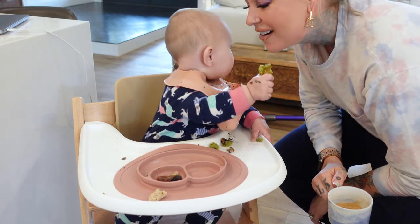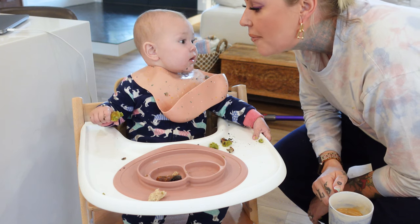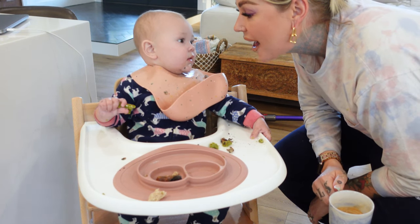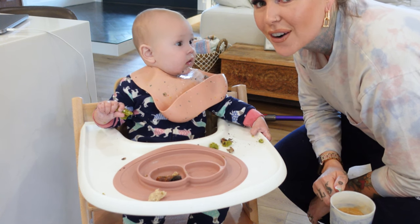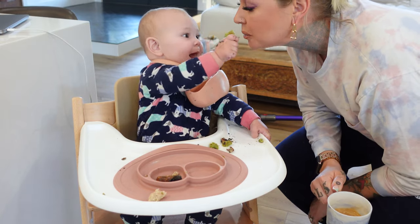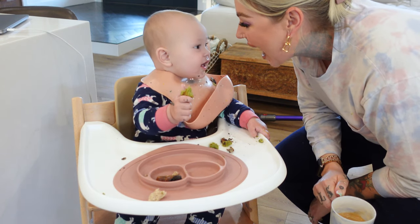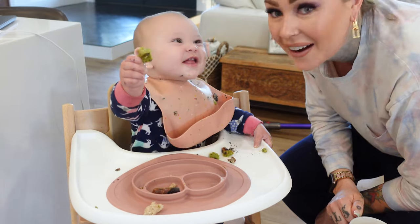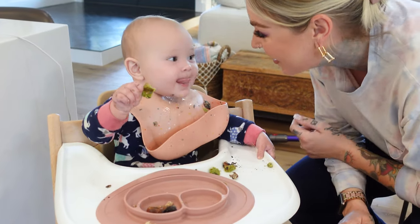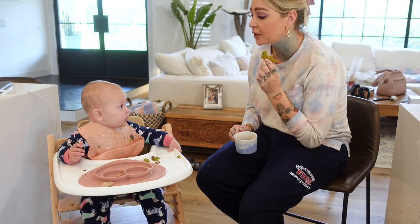You're going to feed mama? She's never done that before — that's good! Can I have some more? Feed mama. She's never fed me before. You're trying to feed the dogs too? Harlow's never fed me before or tried to feed the dogs — that was a first. That was really cute.